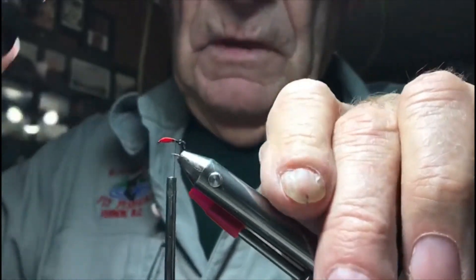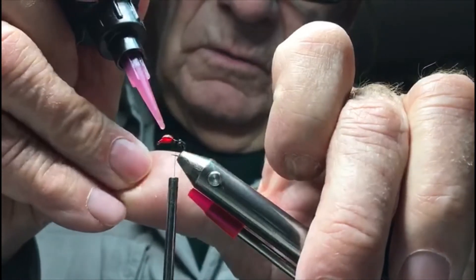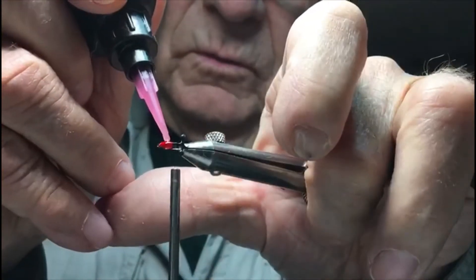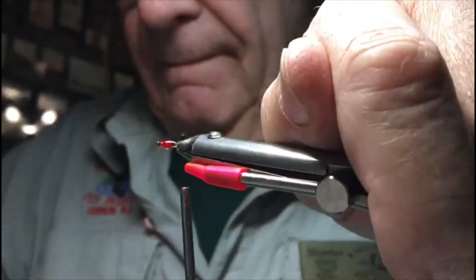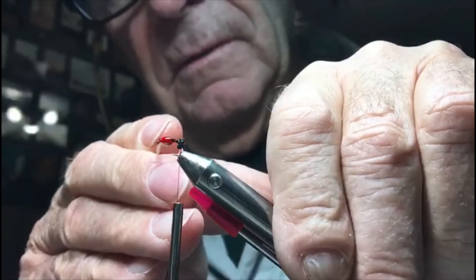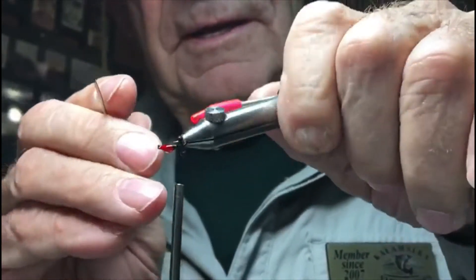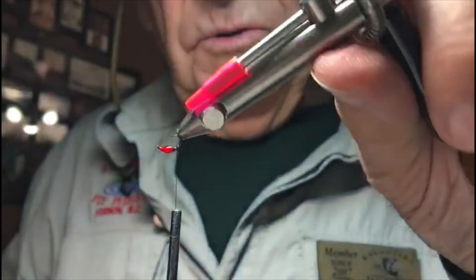Now I'm going to put some UV resin right on the top there. I can put some between the eyes too. You don't have to get too much on there — if you have to do it twice it's probably better than putting too much. I might have put a little too much, you can see how it drools. I'm going to get my bodkin in here and just spread it around. Be careful not to get it in the eye of the hook. Just let it drool so it shapes the way you want it, then put the light on it and it should harden up pretty quick.